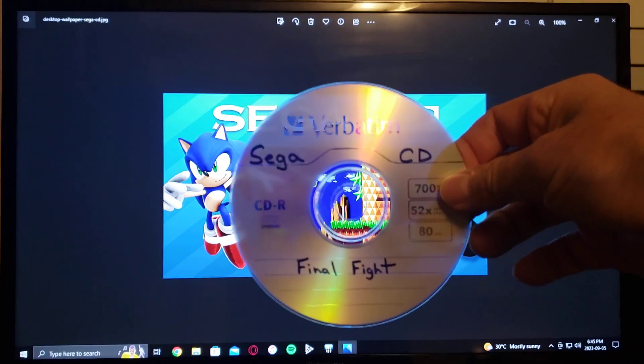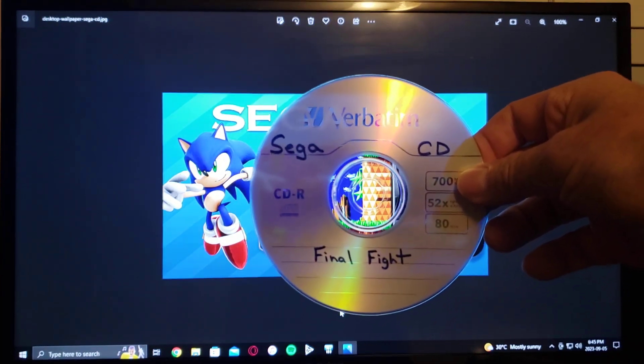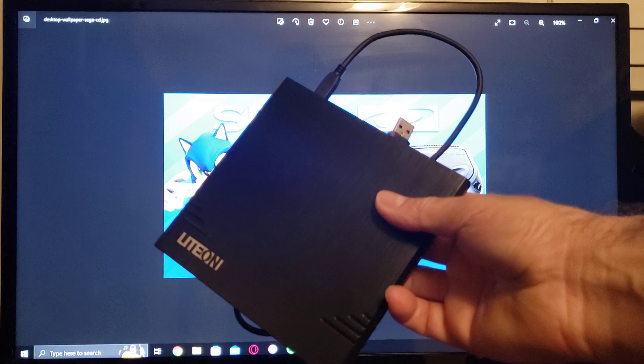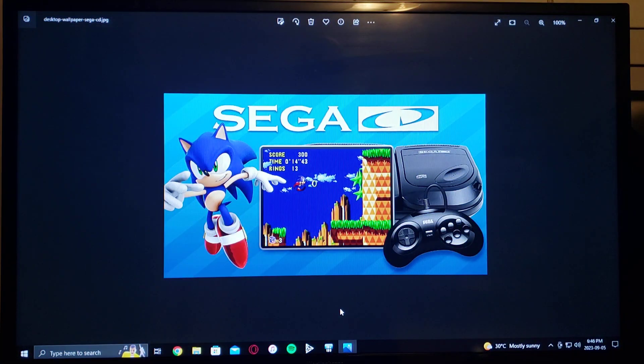So here's mine here — this one's Final Fight. You're also going to need a CD burner. I have an external one right there. And you're also going to need a BIN/CUE file of the game.